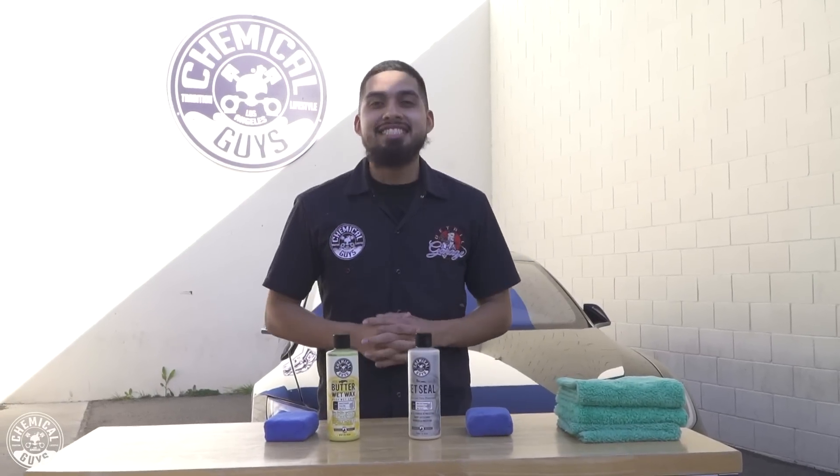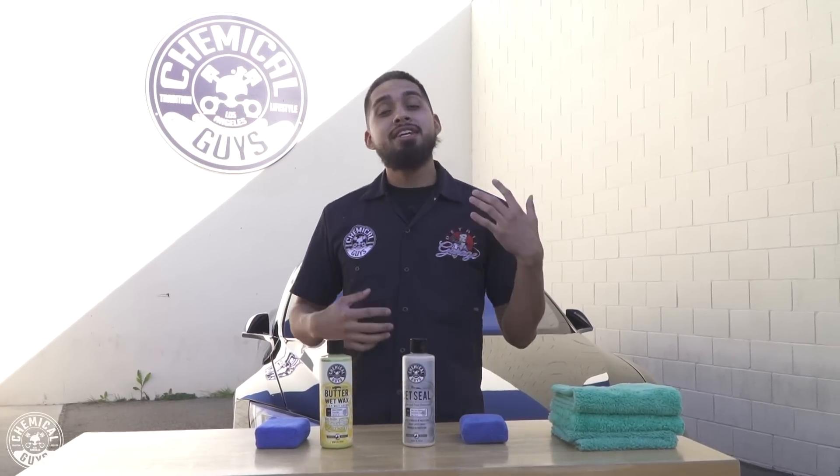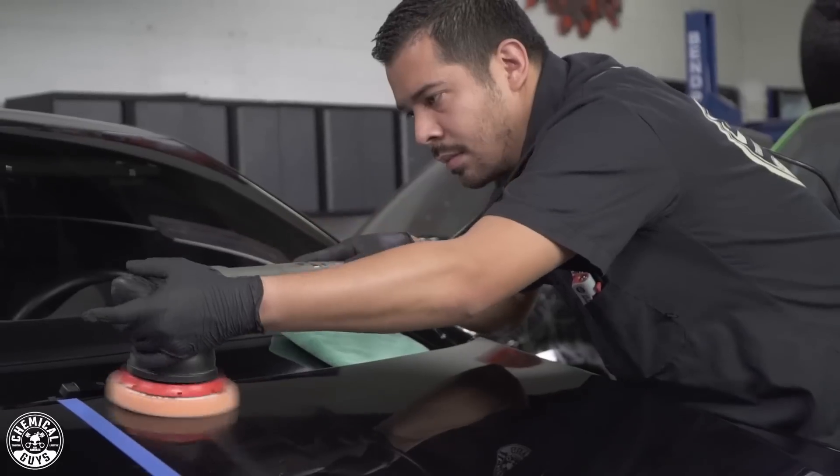Hey, what's up guys? Welcome back to the Chemical Guys Detail Garage. Joey just handed a Tesla back over to me — he just finished compounding it using C4 and polishing it out with P4. So now it is time to protect it.